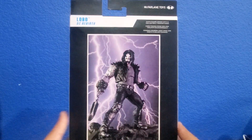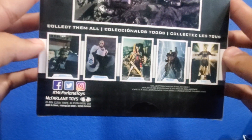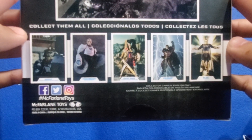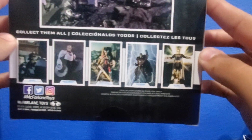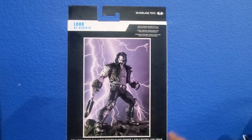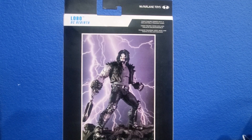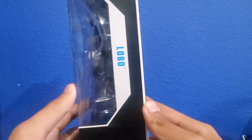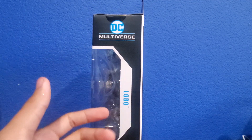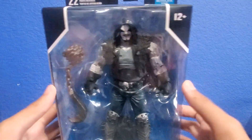It says DC Rebirth — I didn't know it was Rebirth but yeah, DC Rebirth. You see 'Multiverse' on the top. On the back you see an awesome artwork picture of Lobo, and down there you see the other figures which are exclusives. Obviously made by McFarlane Toys, and of course every figure comes with a collectible figure card on the side of the package.